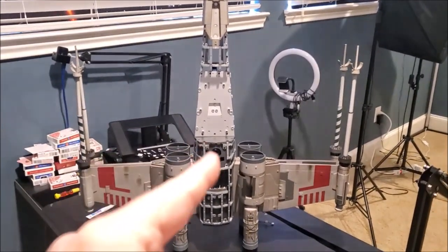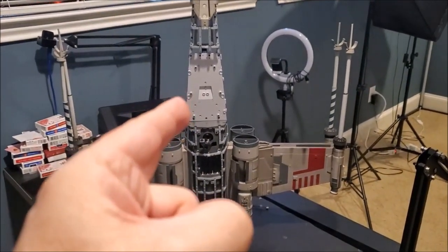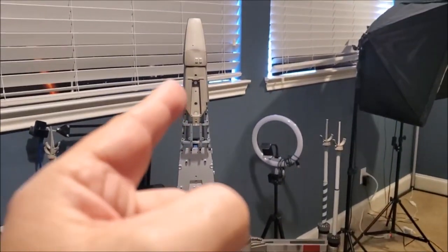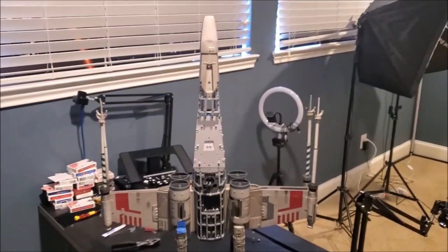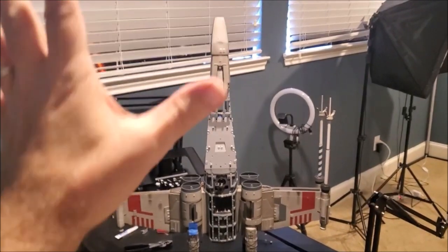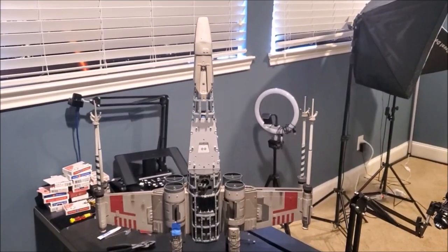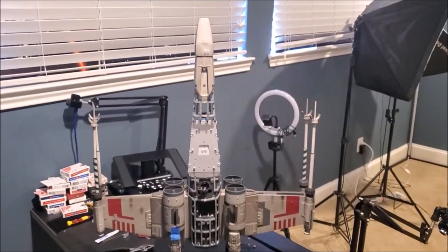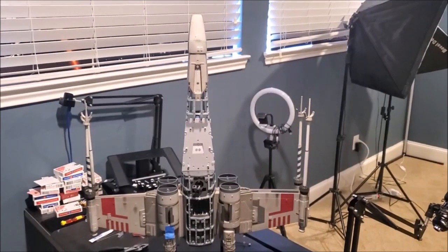We're coming to the part where we get to add on the front — the nose. That's pretty cool. I bolted this section on, but I just balanced this tip on to show you the scale of how big this X-Wing really is. I wanted you to see what we're looking at in terms of scale, because this thing is huge and it's also very heavy.